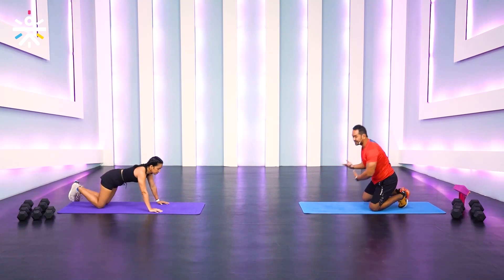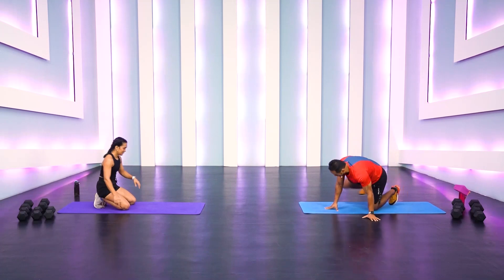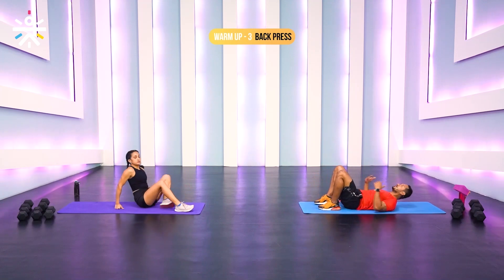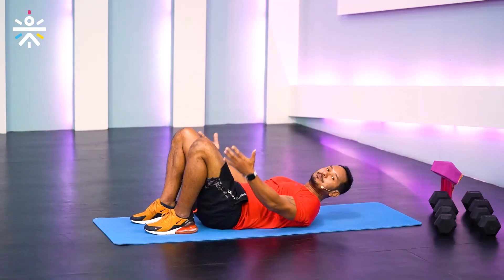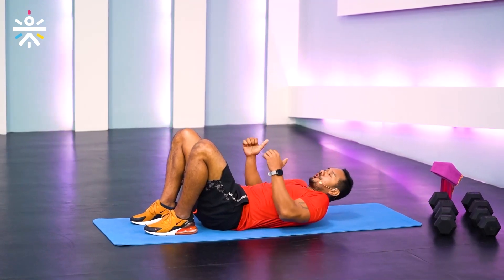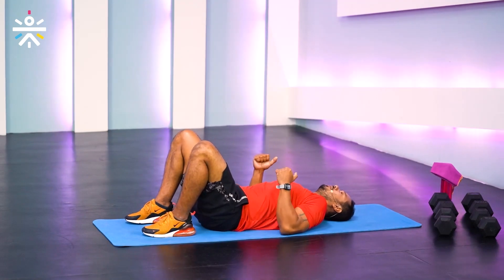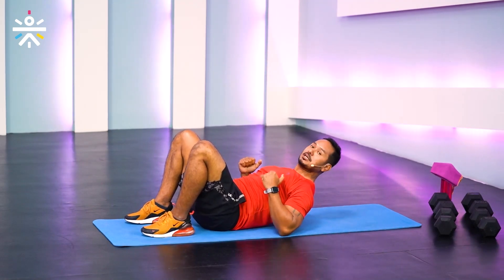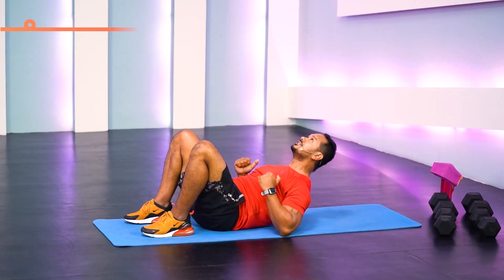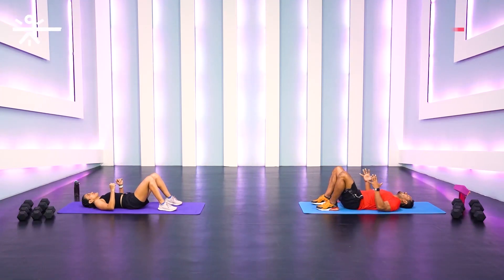We've been facing down on the mat for those two movements, so let's face up for back widows. Lie down with your knees bent, heels comfortably placed. Push your elbows down — do not flare them out, keep them close to your rib cage, head down. From here, jam those elbows down, lift your torso up with neck neutral, and down — squeezing your shoulder blades on top.